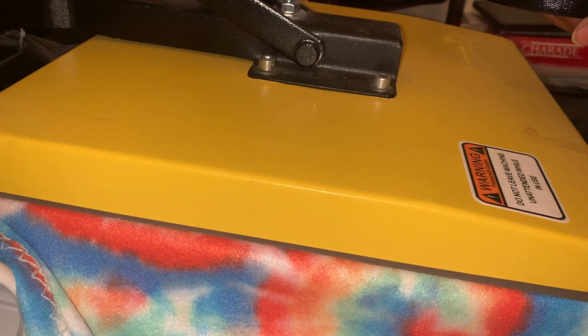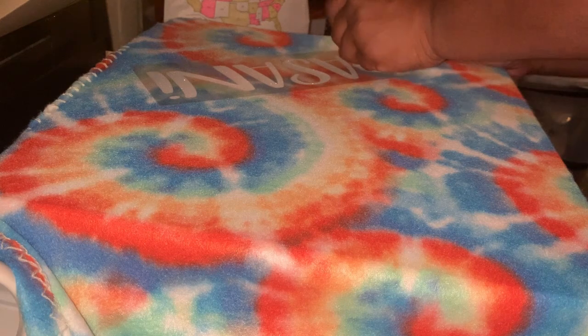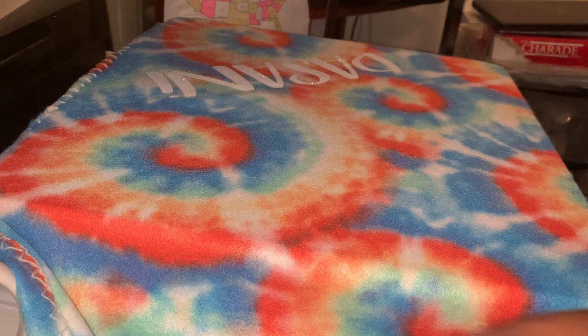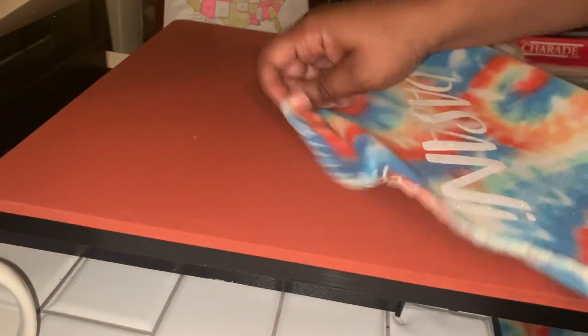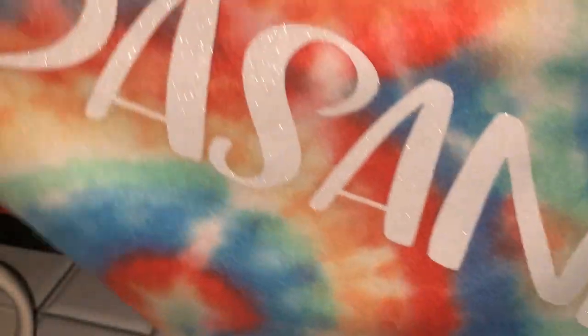The heat press is set to 325 degrees and we're pressing for 15 seconds. Once you're done pressing, pull the heat press up. I walked off for a moment while it was pressing. Once done, you're just going to take the plastic carrier sheet off — and when I tell you it comes off so easily, you don't have to worry about that vinyl coming up. The plastic just comes right off. I turned my heat press off. This is how it looks — white glitter vinyl, the Siser Easy white glitter vinyl. Cute and simple!